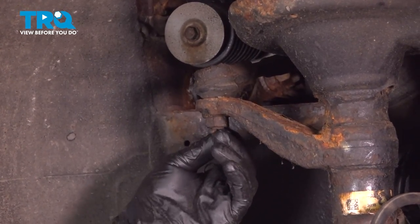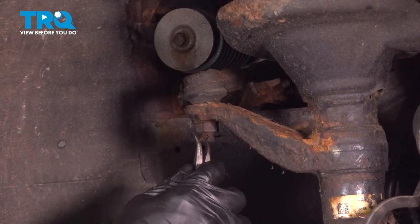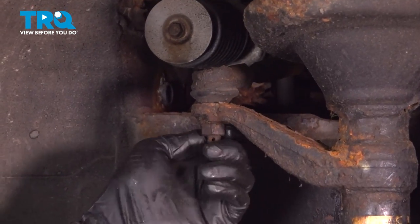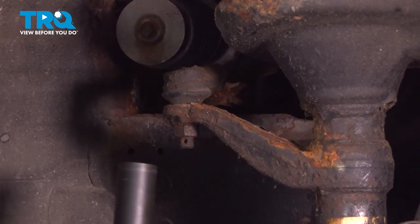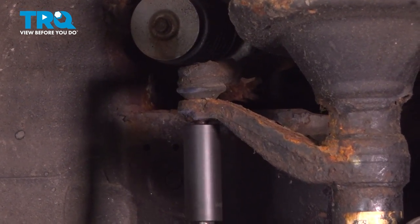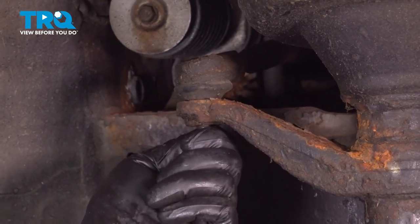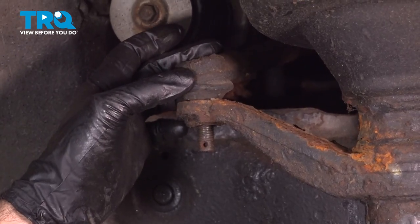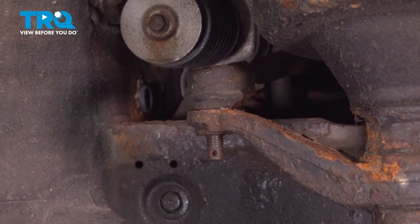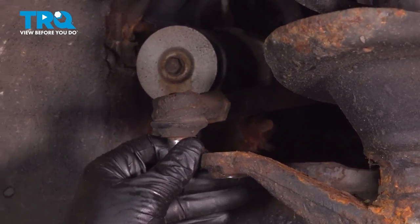For our tie rod, we're going to start by taking off our cotter pin — just push it back and out through. We will not be reusing this. Our nut here is going to be a 19mm. We're going to try an impact to shock that out. Now that we have our nut removed, we're looking to remove the tie rod end. We're going to have to knock it up and out of our strut bracket here, just using a hammer. And we can now swing this out of the way.